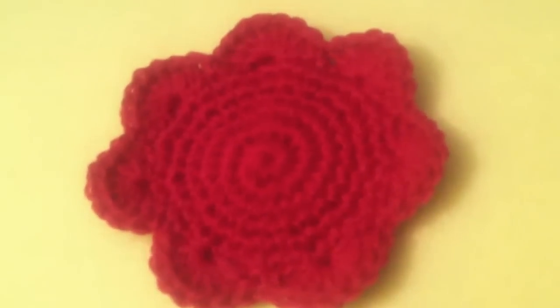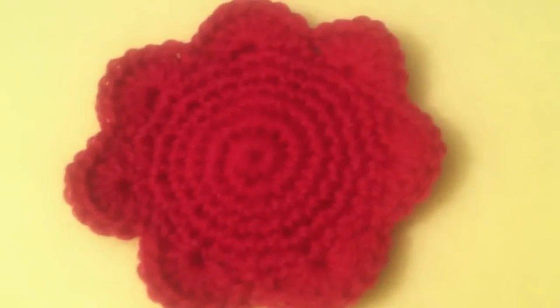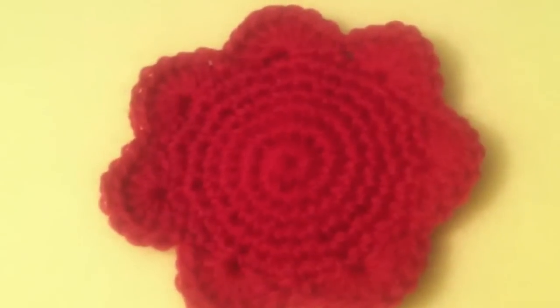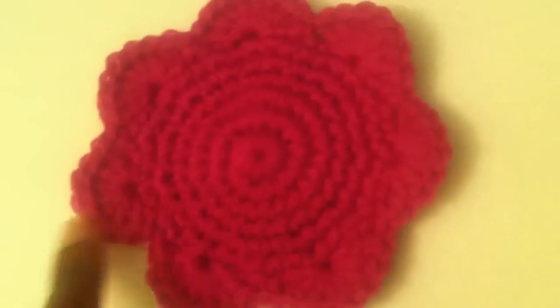This is a quick video response to Teresa's coaster tutorial. It looks a little off right here because I was skipping three stitches instead of two and didn't realize, so I ended up with seven — a little lopsided.